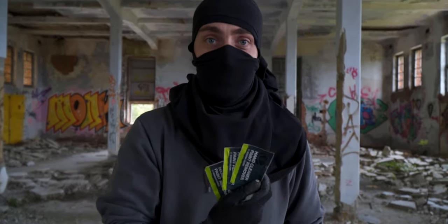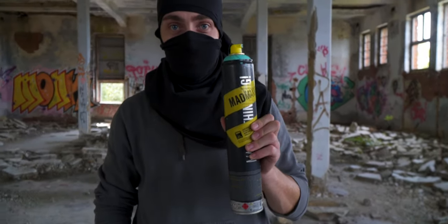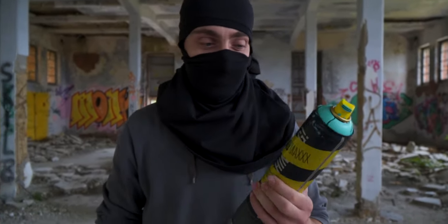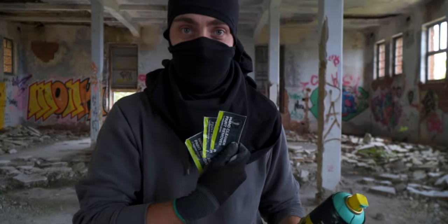I got three of these bags and I hope these are enough to clean my hands. I think it's a stupid idea to paint your hands with a Mad Max, but it's for the video's sake to see if these things really work.